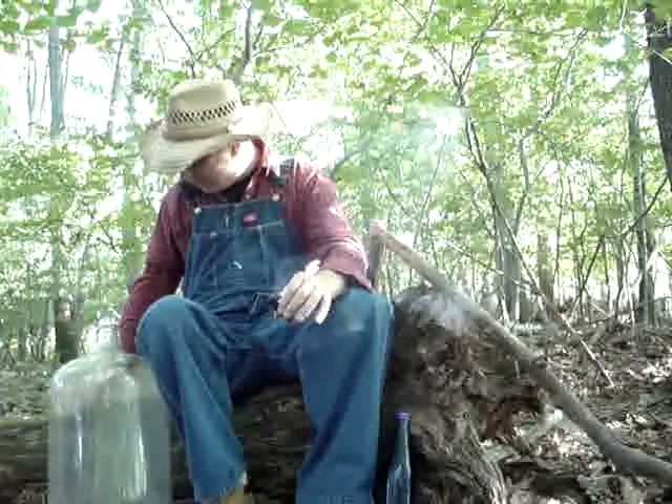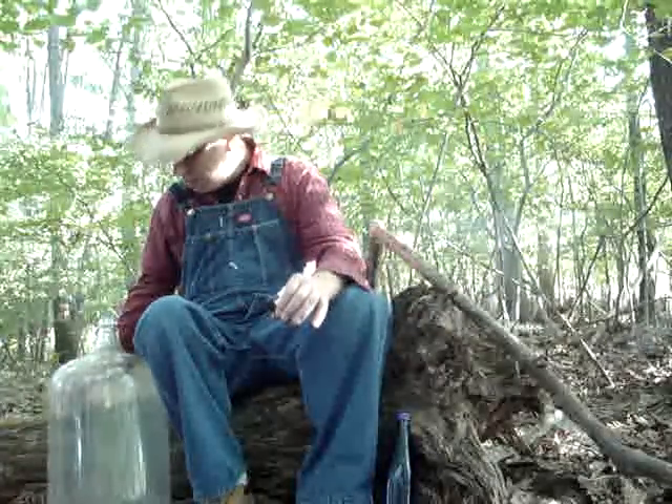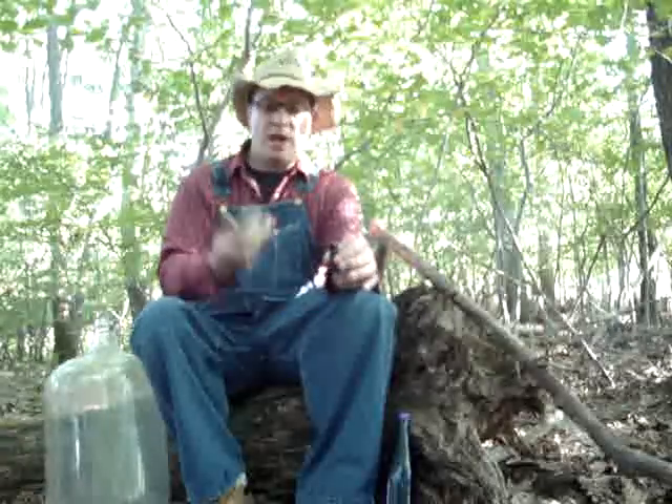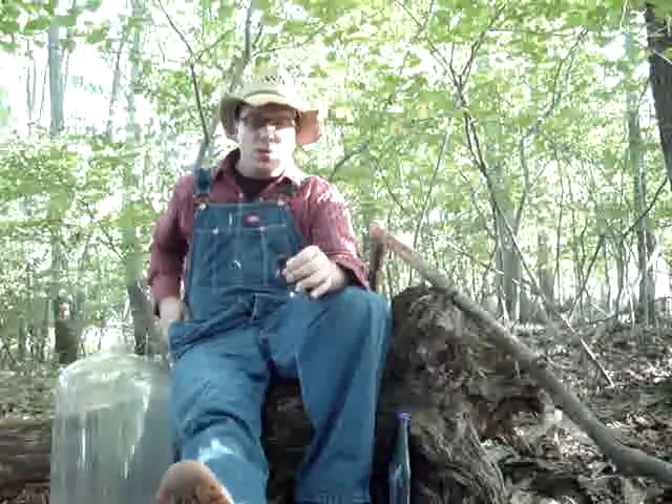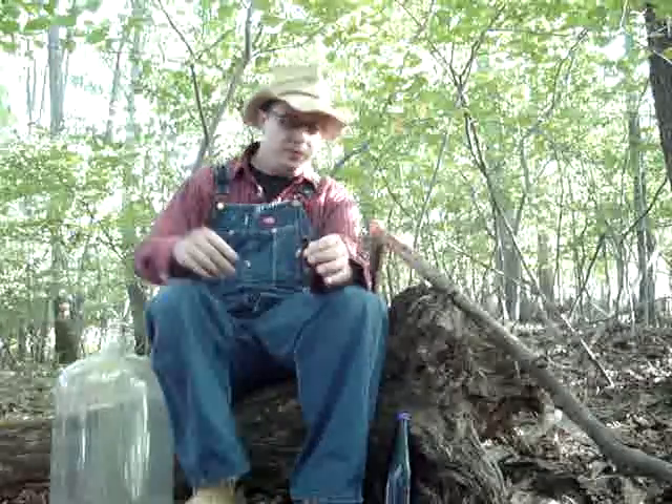Never know — every man needs a trusted rock just in case. I brought my trusted rock with me. Never know when you're gonna need that.